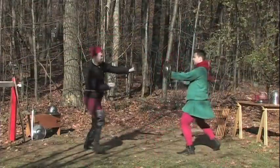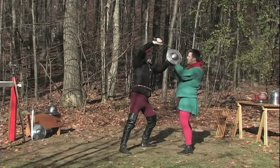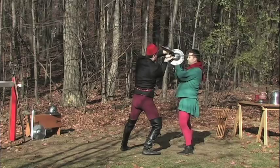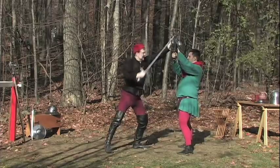This dizzying combination of attacks draws him to defend his midsection, then both sides of his head, then the top of his head, which leaves the low line wide open.